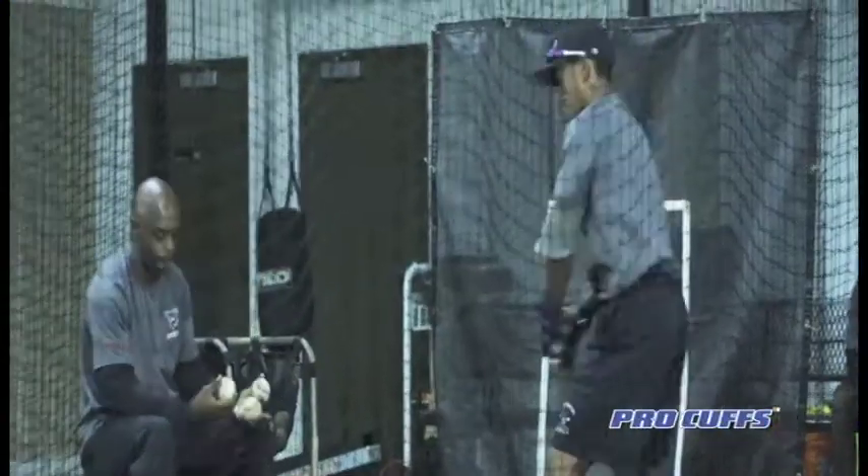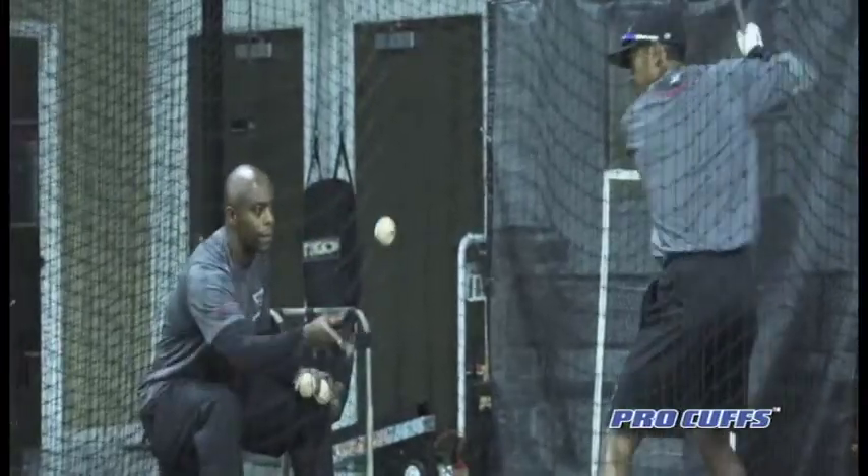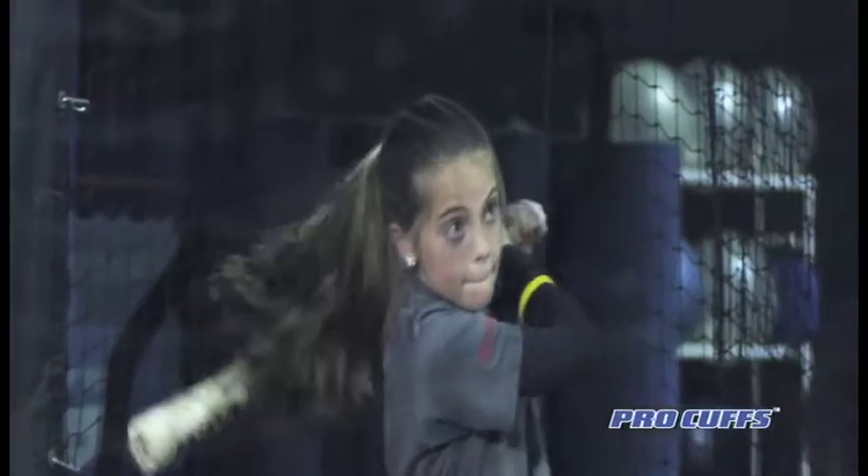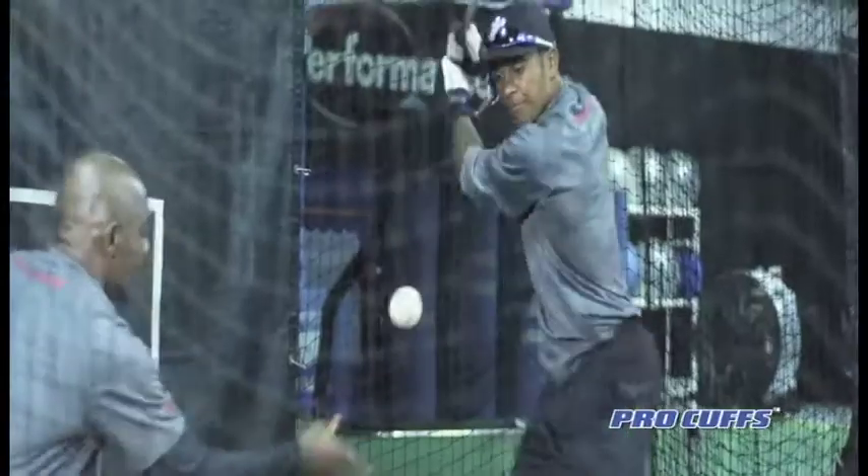We use the soft toss drill as pretty much a basic rhythm drill. The hitter creates good rhythm, lands properly, and now we work to transfer the weight through the ball, finishing the swing.